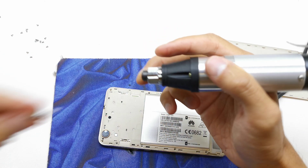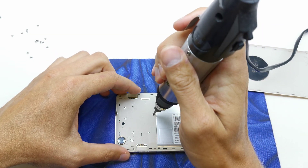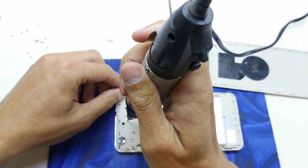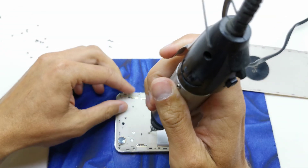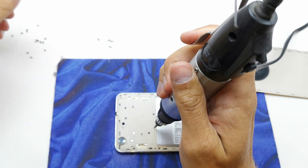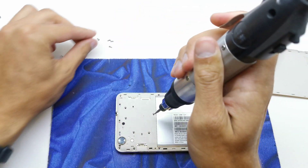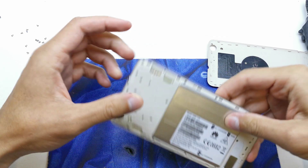You need a Torx for this. Repeat all the operations. Some screws are a little bit bigger than the last ones. Okay, all the screws have been removed.